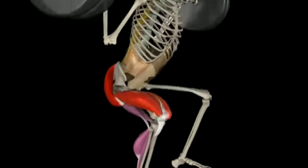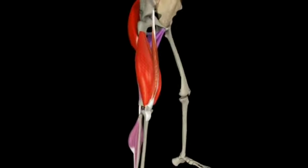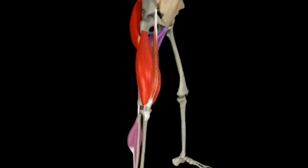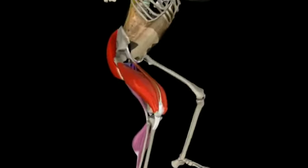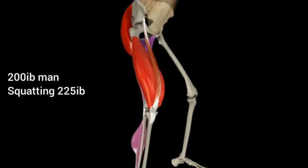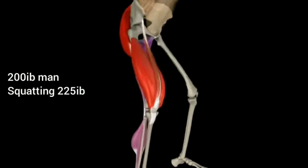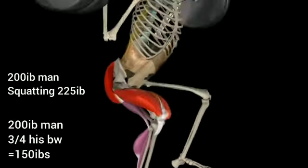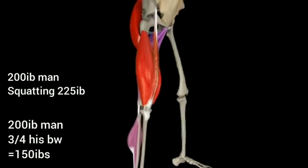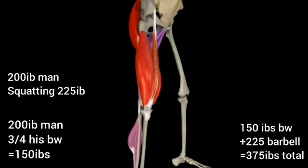So let's say, hypothetically, this is a 200-pound man who is squatting with a 225-pound loaded barbell on his back. To keep the math very simple, although he is squatting 225 pounds on his back, you must also add his body weight above his quadriceps — roughly three-quarters of his weight, which is all the weight above his legs: 150 pounds, added to the 225-pound loaded barbell, equaling 375 pounds.